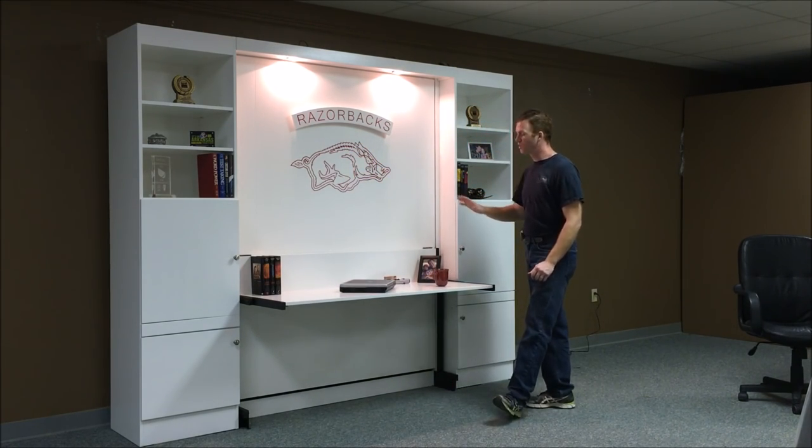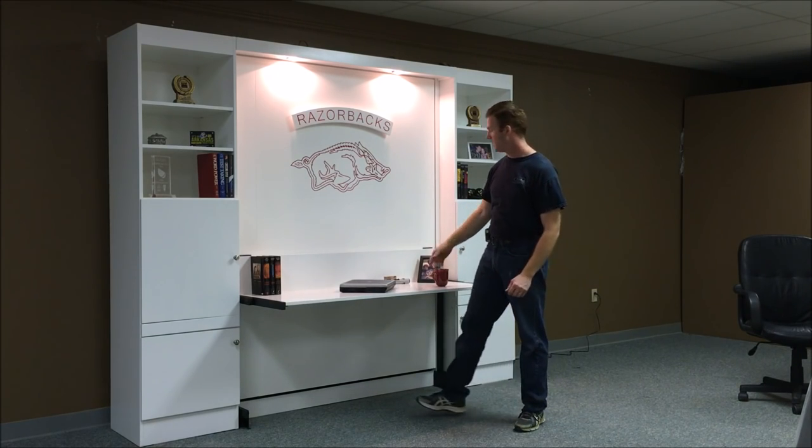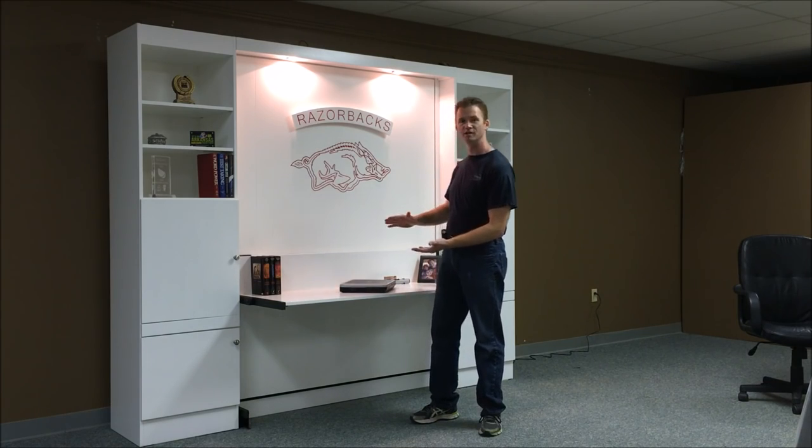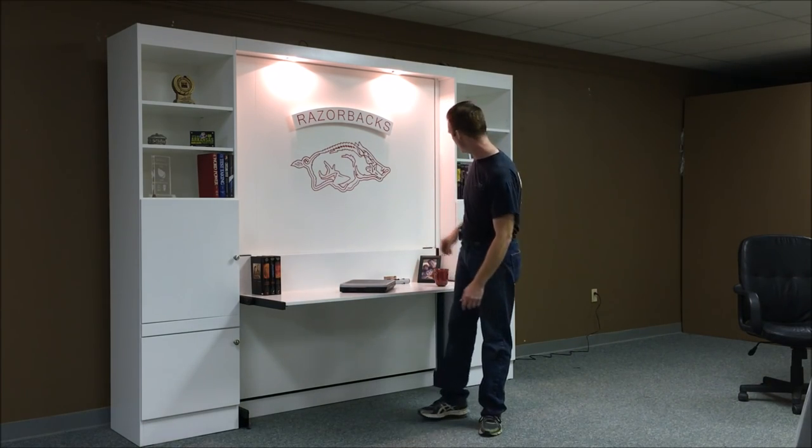Another feature of this particular one is the stay-level desk. Anything 8½ inches or lower can stay on the desk, and it stays level as it transitions into a bed. I'll show you how that works.